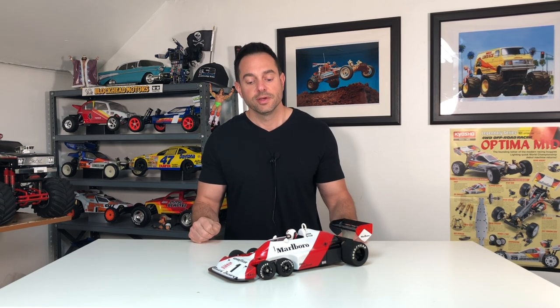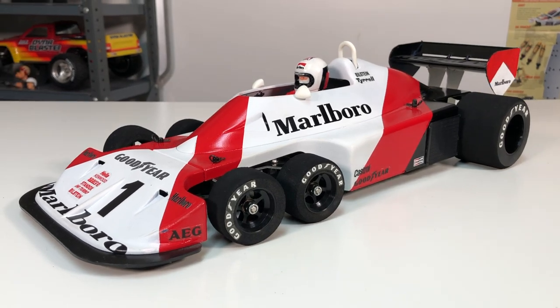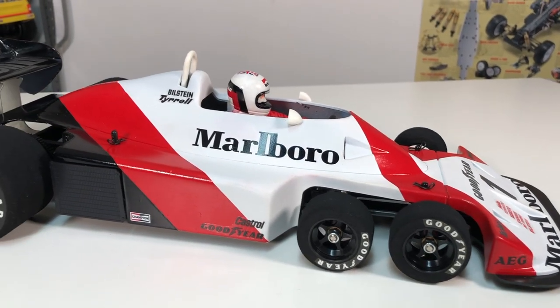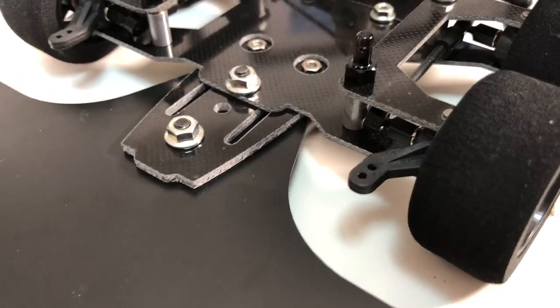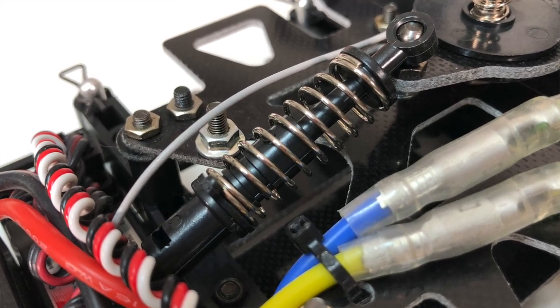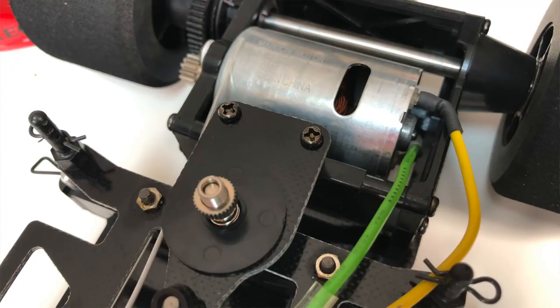However, this one is obviously not done in box art. The body is ABS plastic and already comes molded in box art blue and white — but the great thing about this hobby is that you can do whatever you want. That's exactly what Fix-it Phil did: he went with the Marlboro livery because he likes to be a little different, and I think it looks awesome.